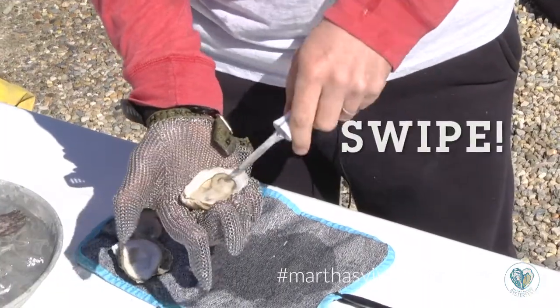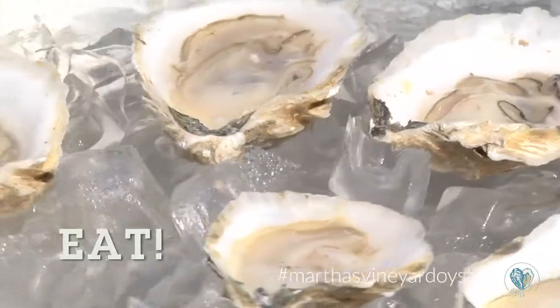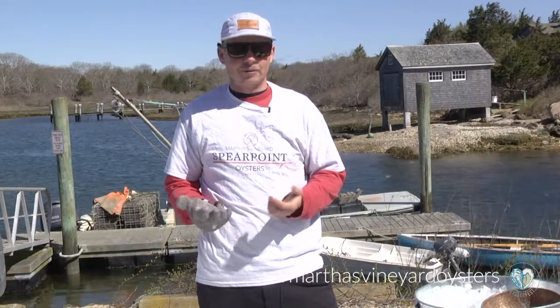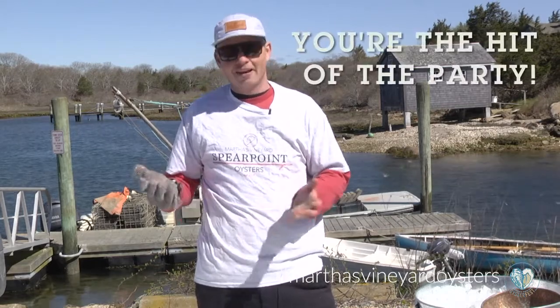You swipe the abductor muscle, move the oyster around a little bit so you see that it's completely free. Now it's ready for service. Honestly, by the time you shuck through a couple dozen oysters you're gonna be a semi-pro by then and you'll be the hit of every party.